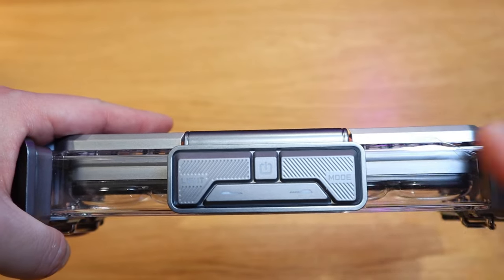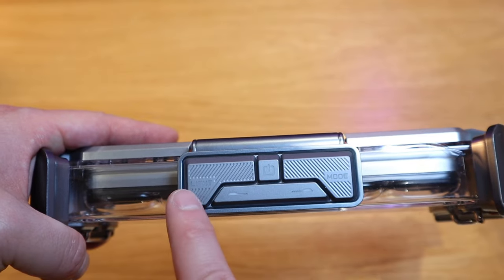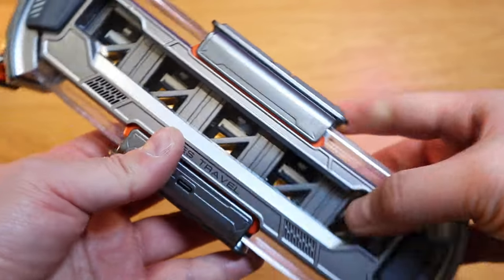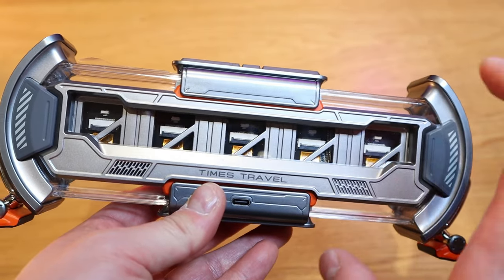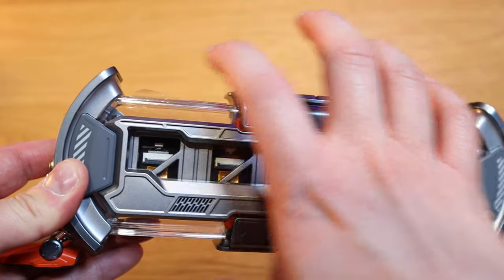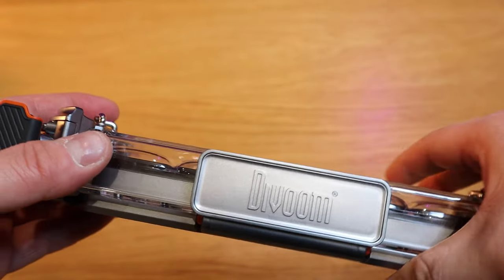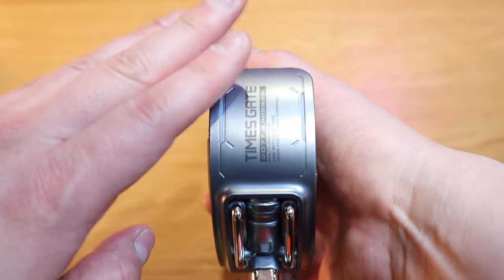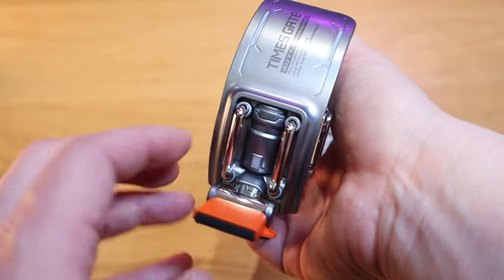On top, we've got the main power button and left and right controls, so I guess you can change the lighting and change the mode. On the back, that is really cool. I just love this sort of techno feel - like a skeleton watch effect with a transparent frame overall. We've got the USB-C port and the D-Boom branding. Both ends have this metal sort of finish with a hyper techno kind of feel.